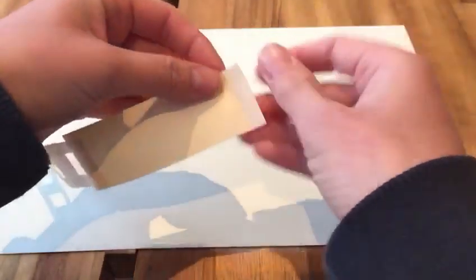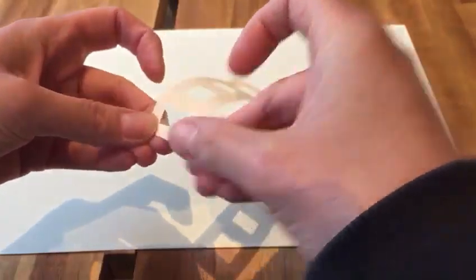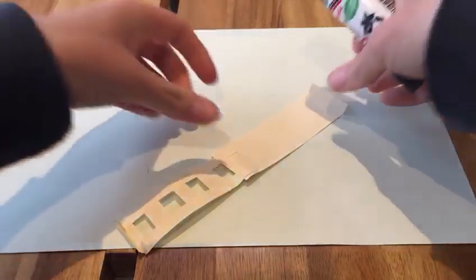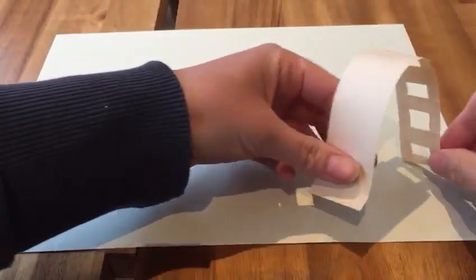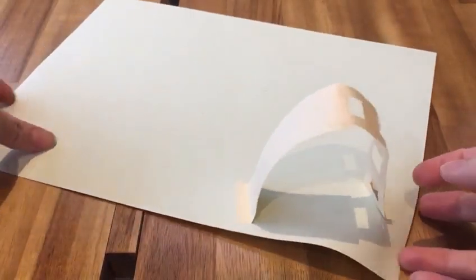To make it stick down, I folded up the end there — like a little turn-up — and a little turn-up here like that. Then you can glue those pieces down. A bit of glue there, a bit of glue there, and that should stick down like a slide. The little turn-ups help it to stick down. There's your slide — you go up the ladder and then down the slide.